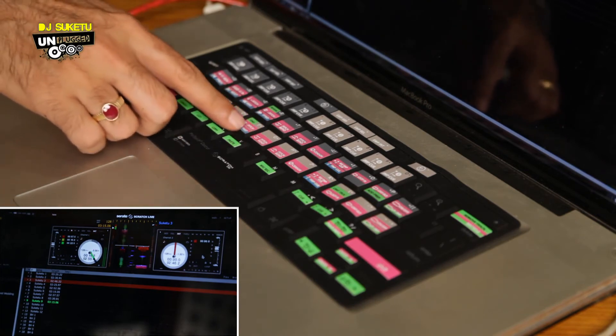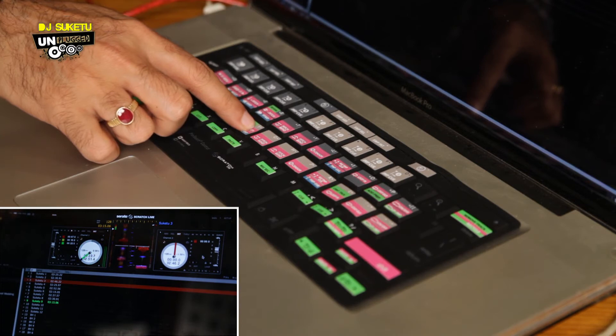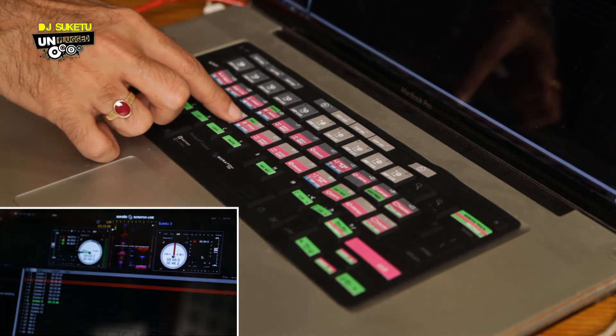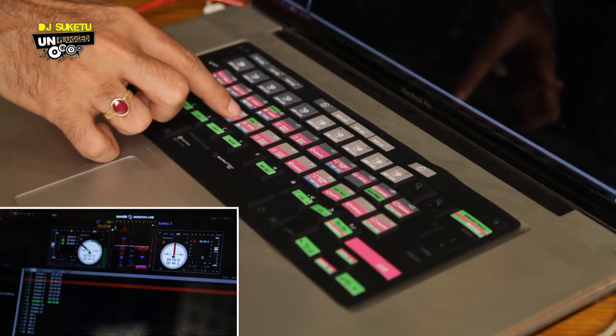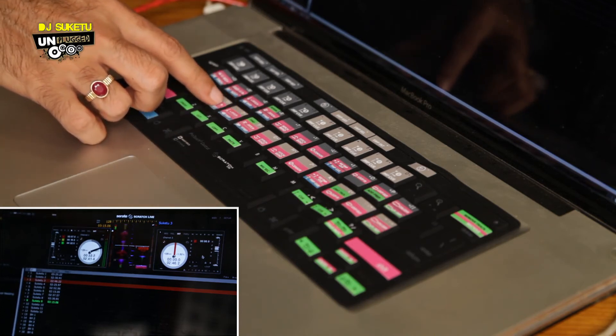You can do the pitch bending right from here and the pitching itself from here. If I press this button, the pitch is moving right up there. Once I'm set with my pitch and I know the tracks are going together, all I have to do is just press the play button on the keyboard and mix the songs.